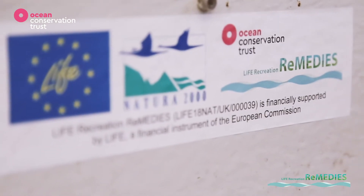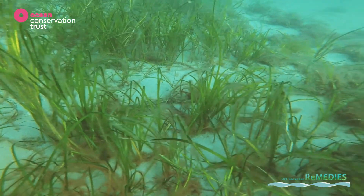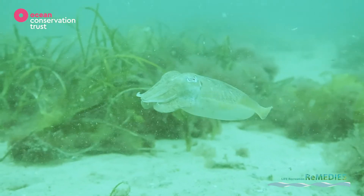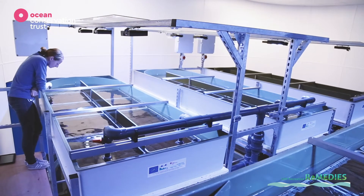This lab was set up as part of the Life Recreation Remedies Project. This project is looking to restore and conserve seagrass beds along the south coast of England, and this lab is a really important step in doing that restoration work.